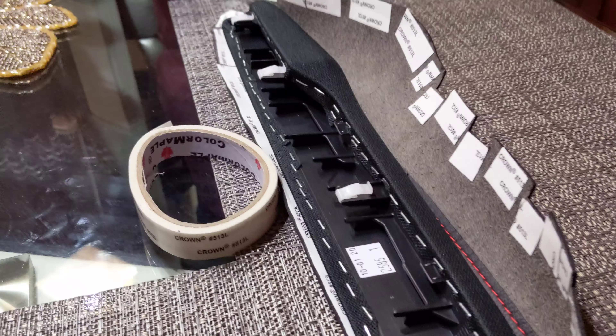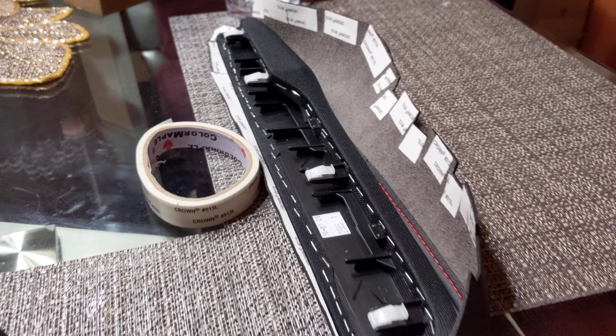Civic leather armrest kit. This is how it comes. What you're going to do is wrap this up here like this. It comes with this really good double-sided tape.